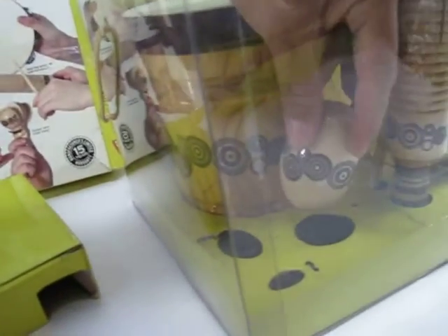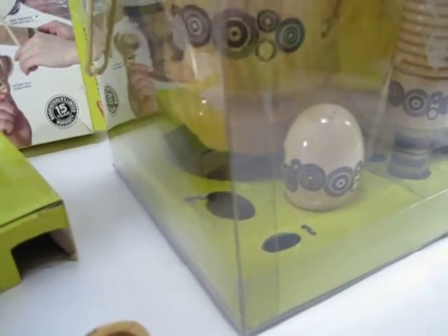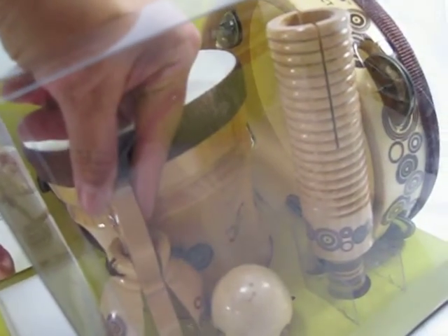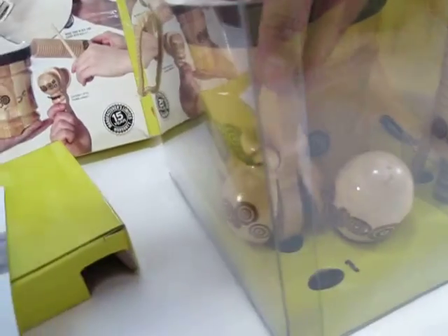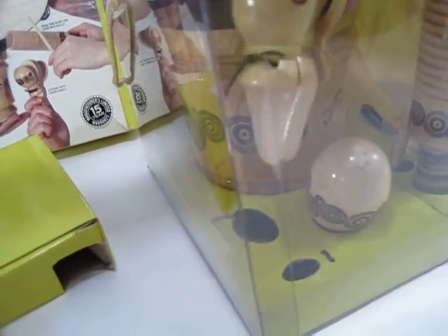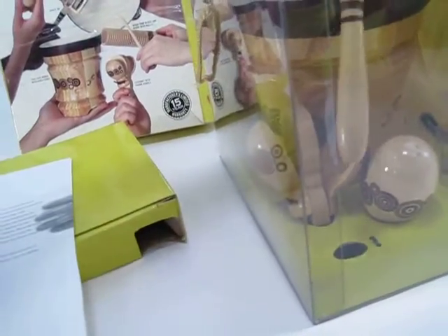I think it would be a good gift. I don't want to have to take it out, but you can see it doesn't look like it was taken out. I'm not going to list it as new because obviously I opened it because I wanted to show that everything is there — no chips, no cracks, no dents, no bumps.